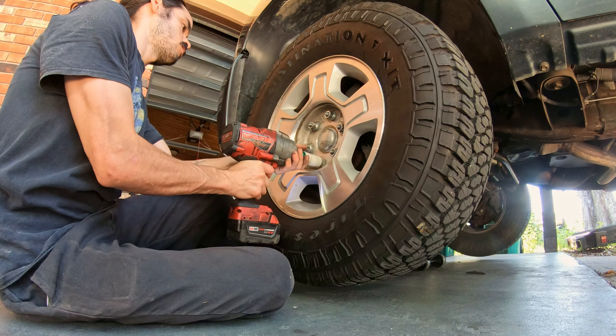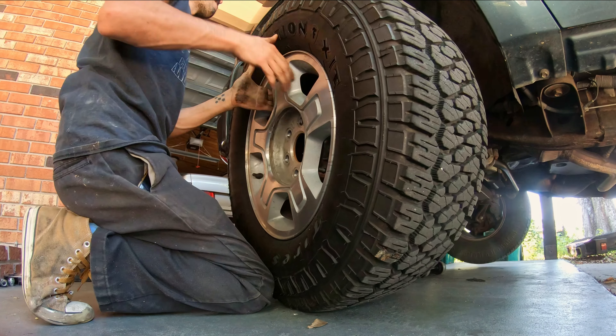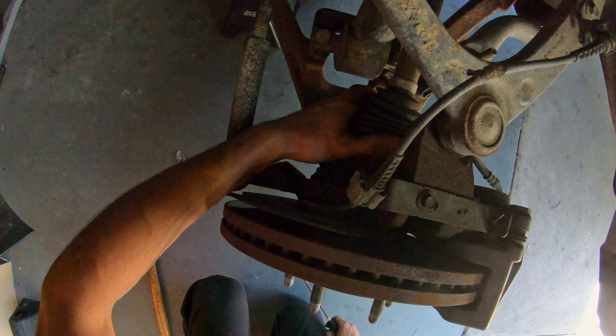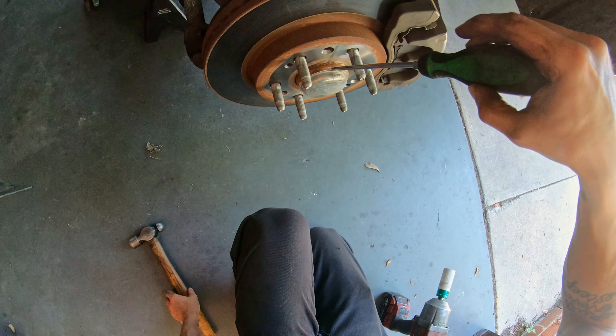The wheel's off. Since this axle has to come out, we're going to have to take off the nut on this side, which means we've got to pop this cover off.